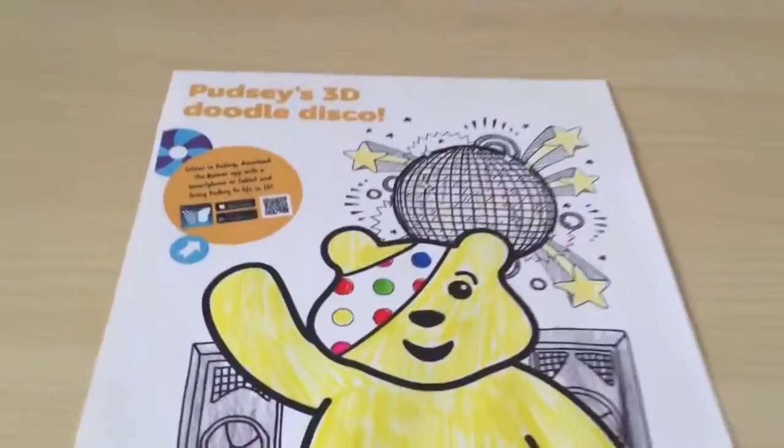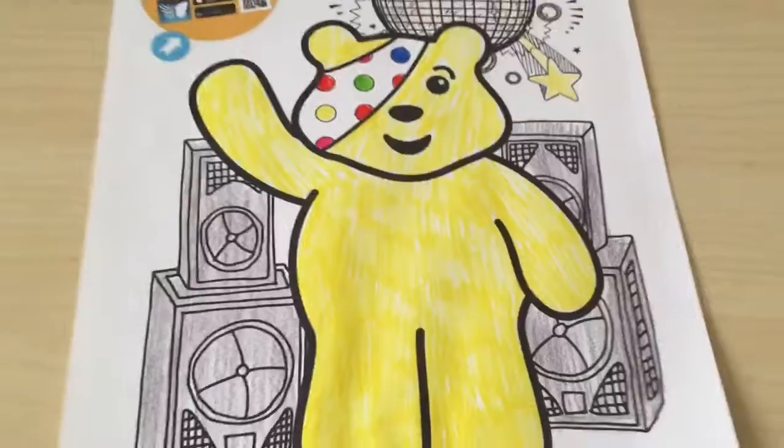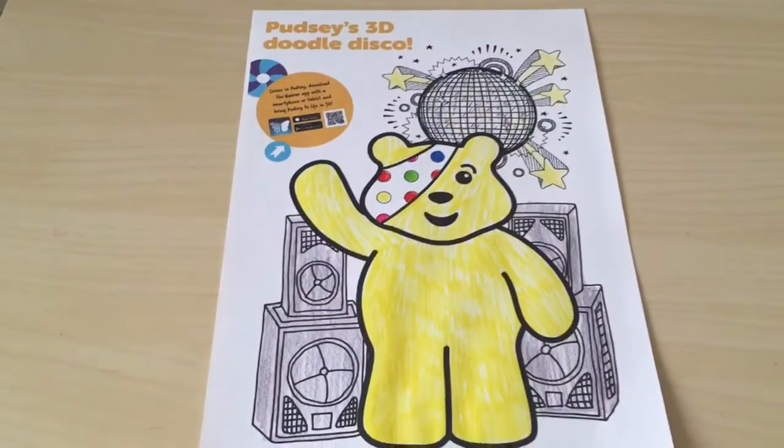I'm actually quite impressed with it, so I think this will be brought into the classroom tomorrow.